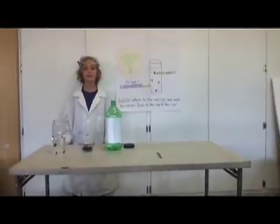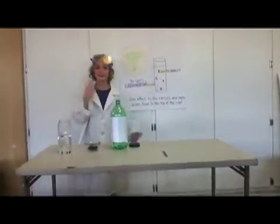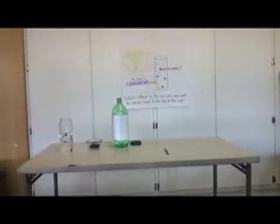This has been another episode of School's Out Science. Come by next time. See ya! Let's go! Bye!